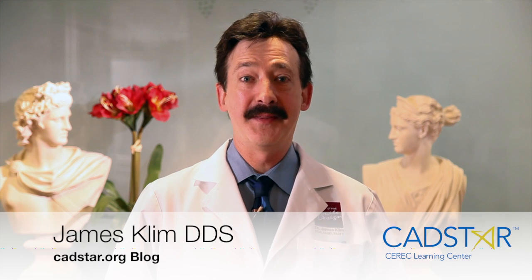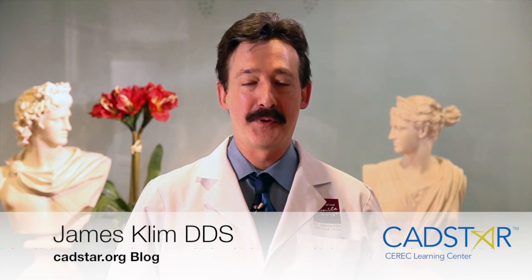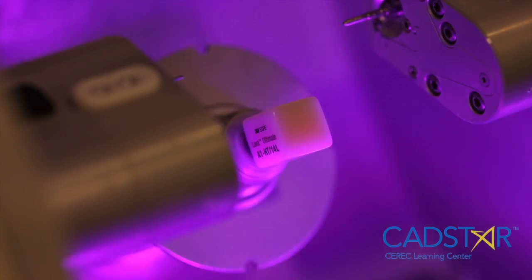Hi, my name is James Clem and this is the CADSTAR blog. A few comments about Lava Ultimate.